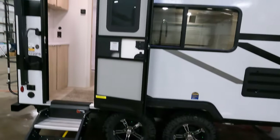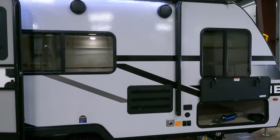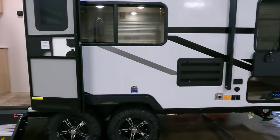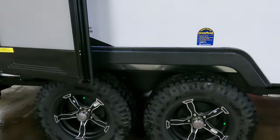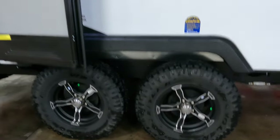All aluminum frame walls, fiberglass exterior. This coach is about 3,700 pounds dry, so it doesn't take a huge vehicle to pull it. Got the nice aluminum rims, a little bit of a lift, and Goodyear tires.